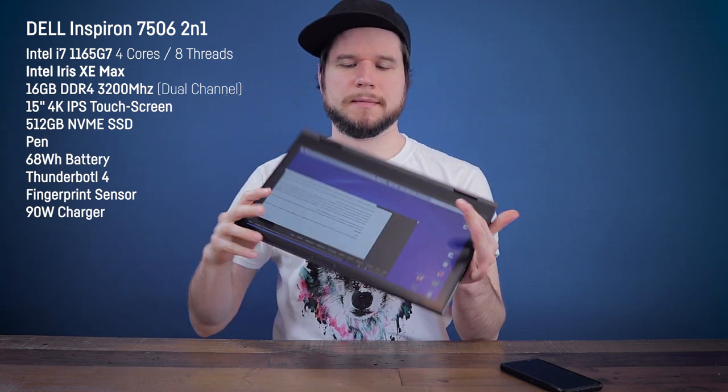The model I'm reviewing today has an Intel i7-1165G7 4-core 8-thread processor, 16GB of DDR4 RAM at 3200MHz, a 15-inch 4K IPS touchscreen, a 512GB NVMe SSD, Intel Wi-Fi 6, an active pen, a 68Wh battery, Thunderbolt 4 support, a fingerprint sensor, and it can be transformed into a tablet by flipping it around. Over here in Europe this configuration costs 1400 euros, which is about 1500 dollars — the most expensive configuration available, and you can acquire it directly at Dell's website.